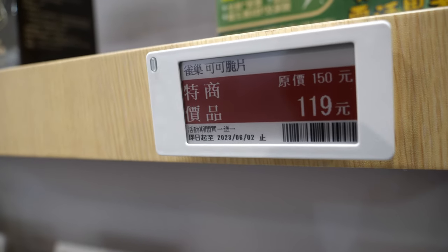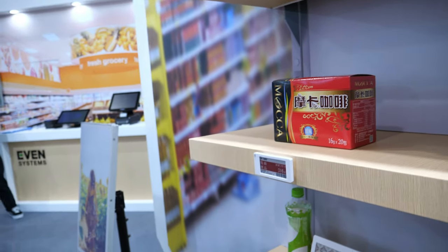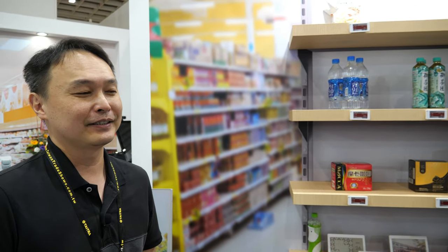How long is the battery? If you refresh two times a day, you can use it for around four to five years. Supermarkets will not update two times a day, so maybe it will last ten years — but I can't guarantee because the battery will eventually degrade. So kind of like four to five years, then you bring them all back and switch the battery.